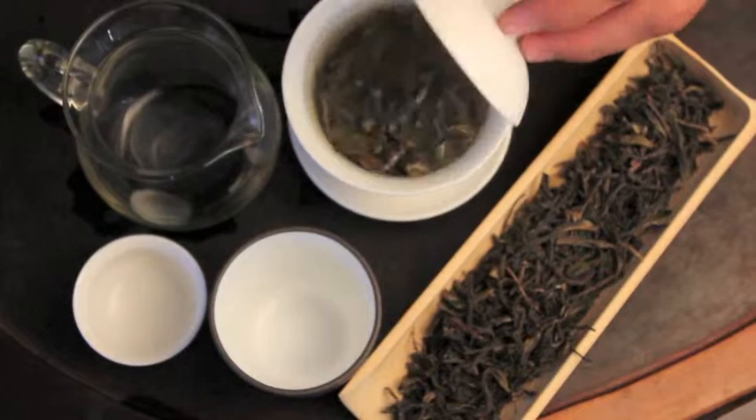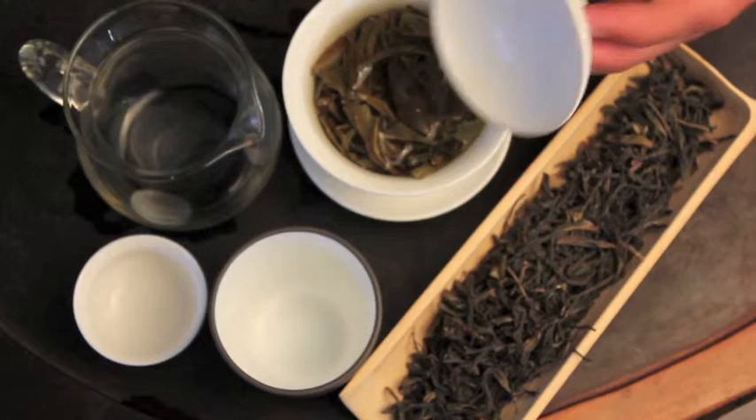Right now I'm brewing with a gaiwan, the Chinese brewing vessel. You can see the leaves have already opened up a lot. This is the seventh, eighth, ninth infusion.